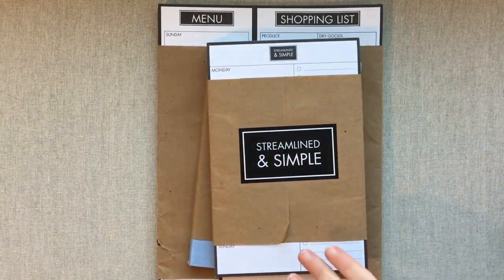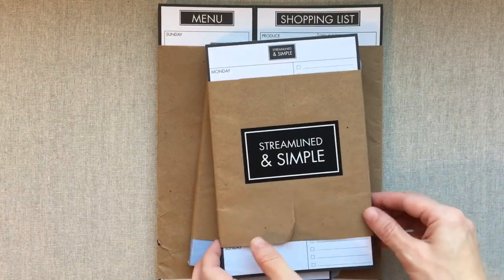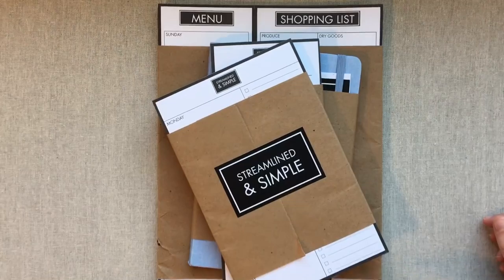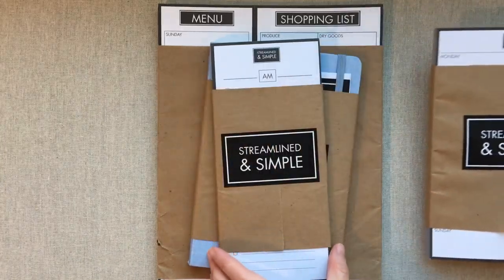I wanted to show you guys the packaging in case you want to send it as a gift — it makes a wonderful gift because of the cute packaging. I love the brown paper packaging; it makes me think of the Sound of Music song — 'brown paper packages tied up with string' — and I just love their packaging.